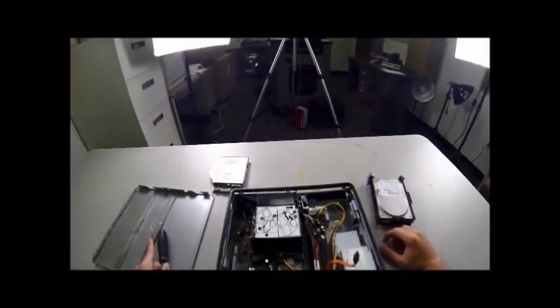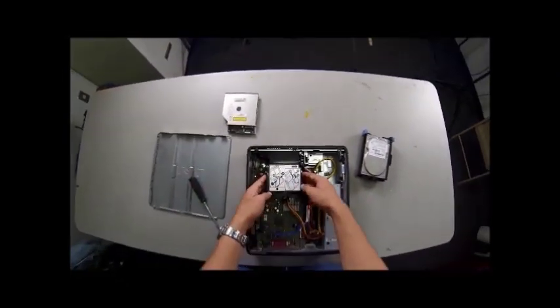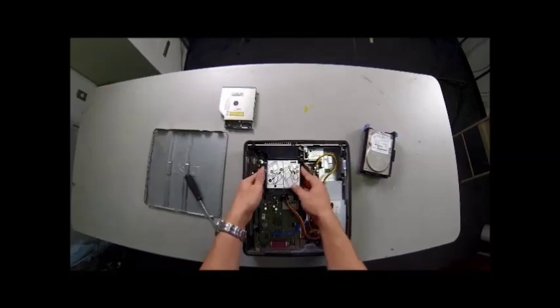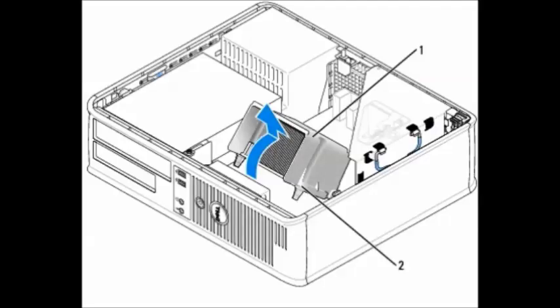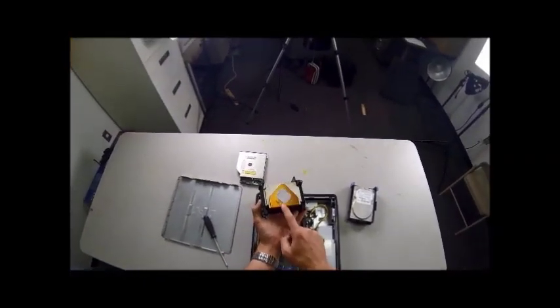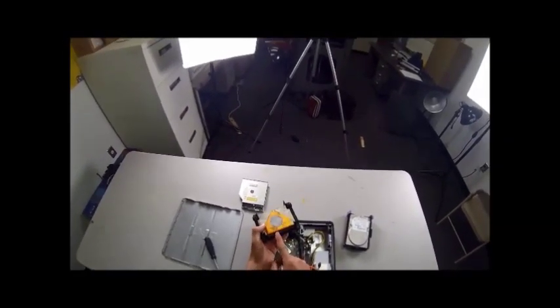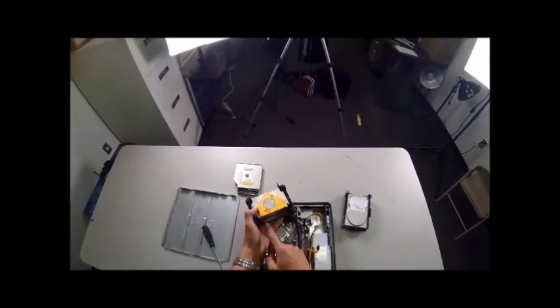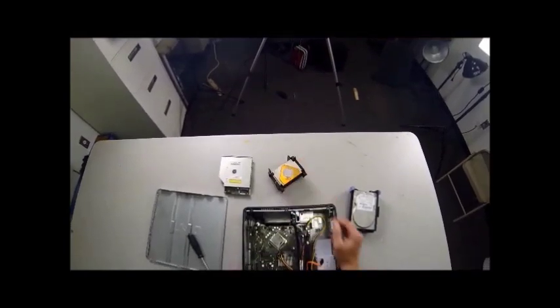It's real easy to see — it's right here at the front, shouldn't be too hard to miss. Once you've got that, rotate it up and back, then lift it right out. It's got thermal grease — you won't want to get that on anything, it makes a mess. To protect it so we don't have to reapply it, and also to protect the table, set this where that side is facing up. That's out of the way.